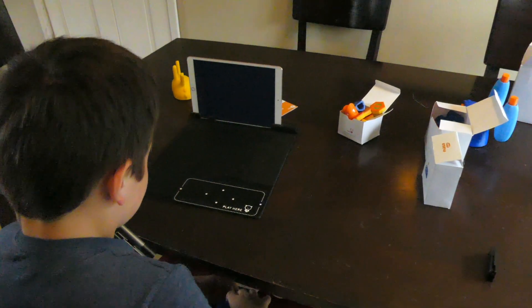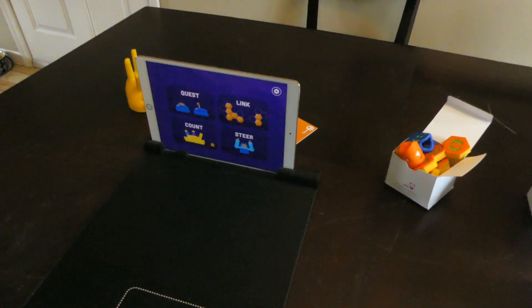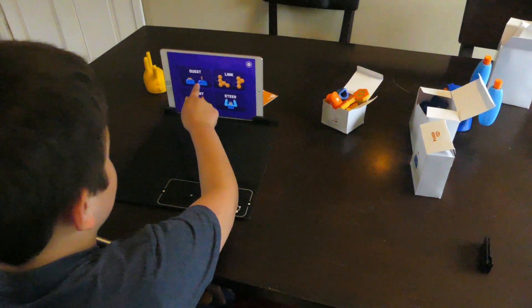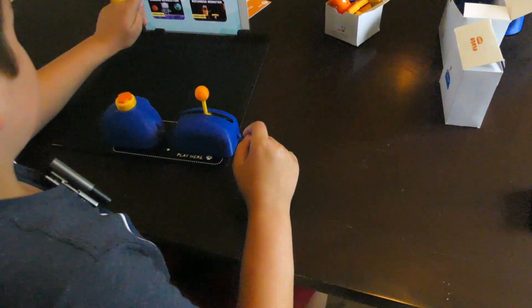I'm going to show you what these games are and then show you what my kids think about it and my first impressions. Stay tuned. Open the app and choose which games you want to play. We're going to play Complex.